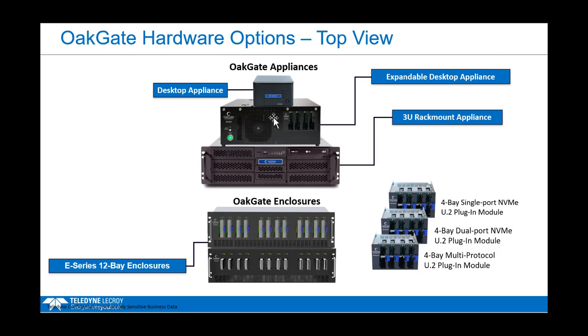Into both the expandable desktop and the 3U rack appliance, I can put in a 4-bay module, pictured here. These 4-bay modules in Gen 4 come in single port, dual port, or multi-protocol if you want to test SAS, SATA, and NVMe. They go into the slot in the expandable desktop, and you can put two of them into a 3U rack mount appliance — on the left side and the right side.